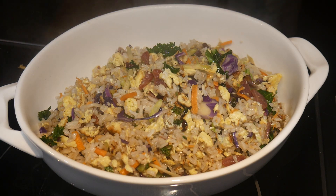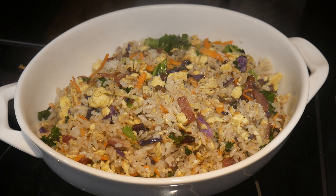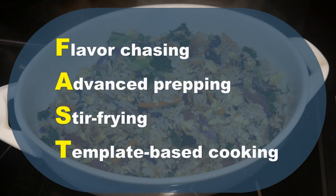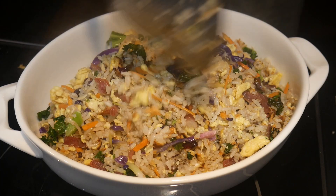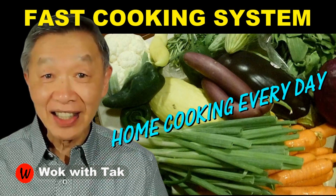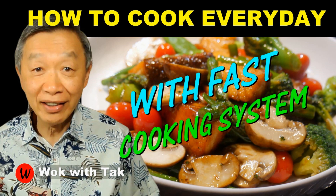This fried rice is designed to be a whole meal with both protein, carbohydrate, and plant fibers. This video is a demonstration of my fast cooking system. The word FAST stands for Flavor chasing, Advanced prepping, Stir frying, and Template-based cooking. The goal of this cooking system is to combine these four attributes to make home cooking practical, efficient, fun, and creative rather than like a chore. I post a video each day to demonstrate how I use my fast cooking system to make home cooking part of my daily routines. This allows me to cook my meal from scratch, and it is also a lot of fun and very creative. If you'd like to learn more about my home cooking system, please subscribe to my YouTube channel. So keep on cooking — I will see you tomorrow.